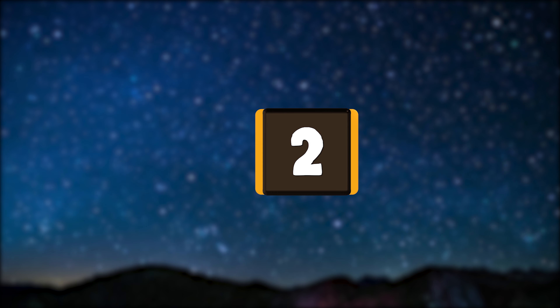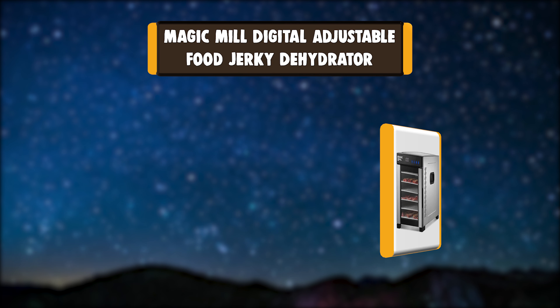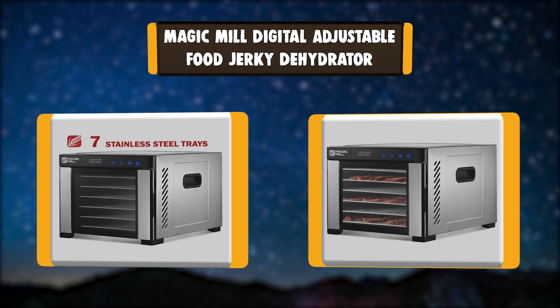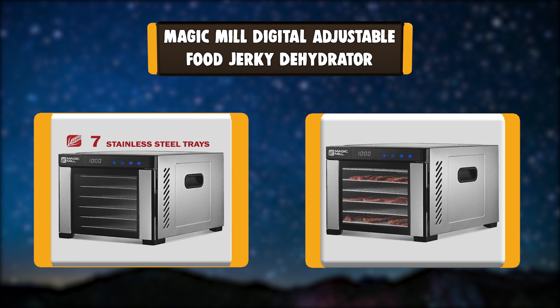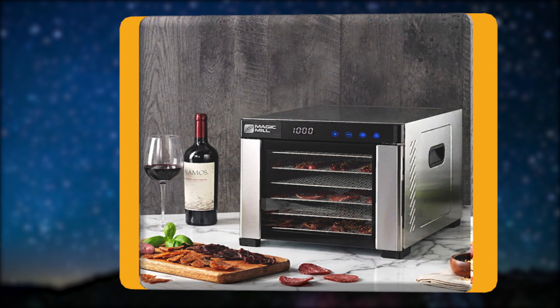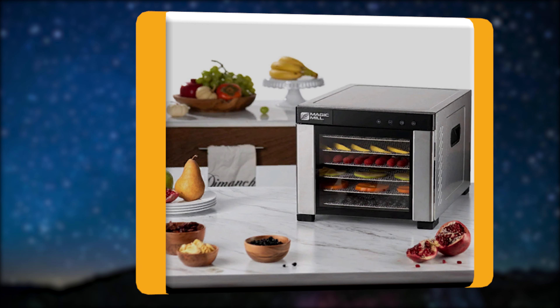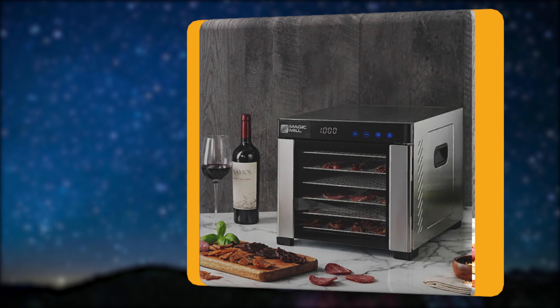Number 2: Magic Mill Digital Adjustable Food Jerky Dehydrator. The Magic Mill Dehydrator is designed to serve you with all you need to enjoy dehydrated food for your health and taste. The electric dehydration machine is equipped with a rear-mounted drying fan and airflow circulation technology to promote even drying. Using only the top or bottom trays will also work great with its unique technology for distributing heat evenly.